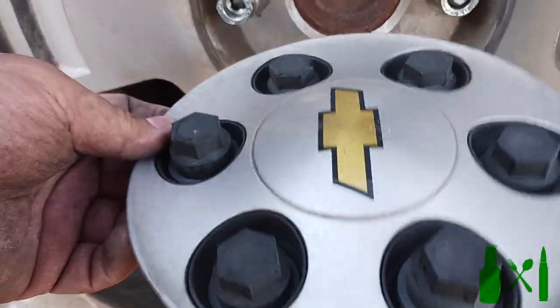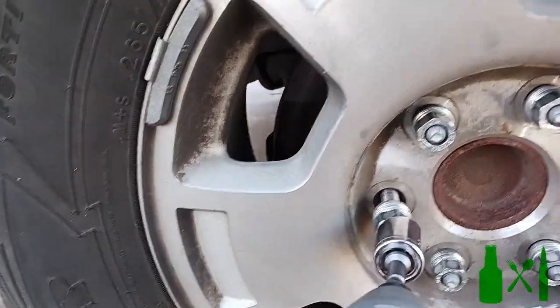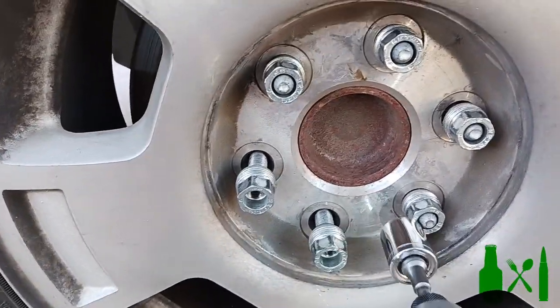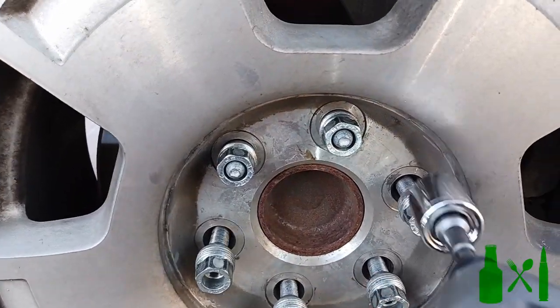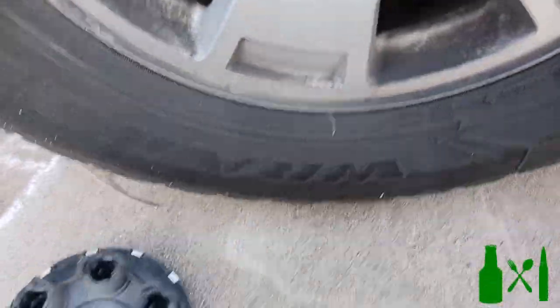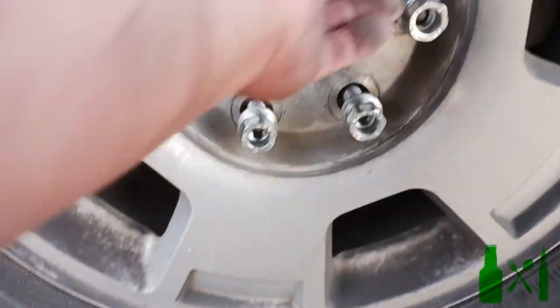Alright, so you need to change your brakes on your Chevy Tahoe or Silverado. First thing you need to do is take off your hub cap if you have one, or in this case just the center cap. I use the drill to remove the lugs - I've already broken them loose with a cross wrench. You can use the wrench that comes with your vehicle, but I prefer the cross because it gives more leverage. Set the lug nuts back in the cap so you don't lose them, because lug nuts are not cheap.